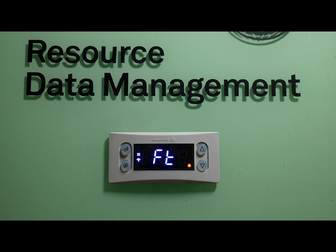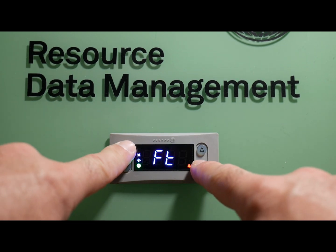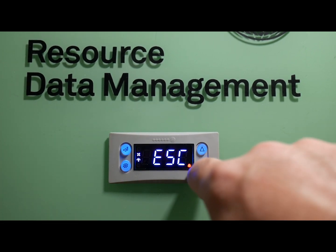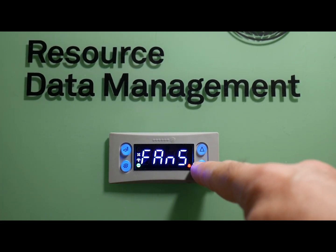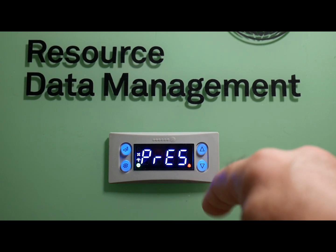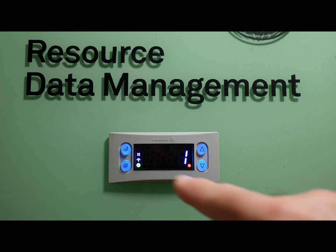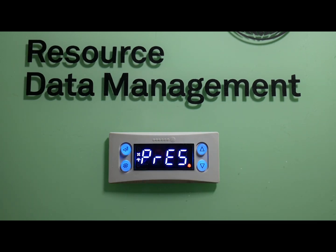Now that we've set the unit, one of the last things you'll need to set before the parameter list is the pressure type. Go back into the menu and look for PRES. Hit enter and you'll have two selections: 0 leaves it as the default of bar, which is European standard, or set it to 1 to change it to PSI. Go ahead and hit enter and make that PSI — and that part is done.